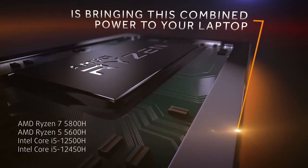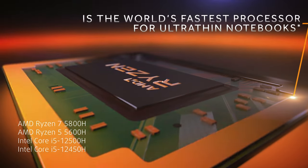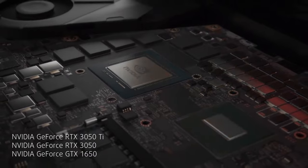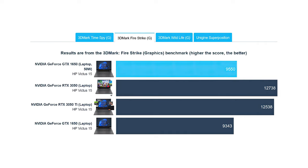The Ryzen 5 5600H offers similar performance to the Ryzen 5 6600H from last year, but pretty much all 12th generation Alder Lake H series SKUs from Intel would put it in the bin. With that said, the 5600H is still a viable option, having the power to do video rendering, streaming, and other heavier work. Moving to the GPU, we have the GTX 1650, a pretty outdated card released in 2019. The 3050 and 3050 Ti cards available offer around 50% to 100% more performance in benchmarks, so if you can squeeze the cash for it, you definitely should.